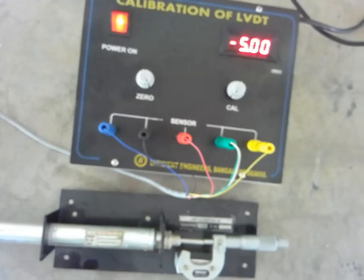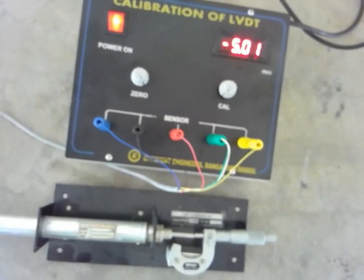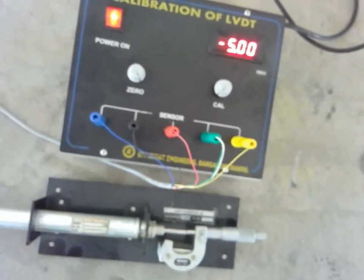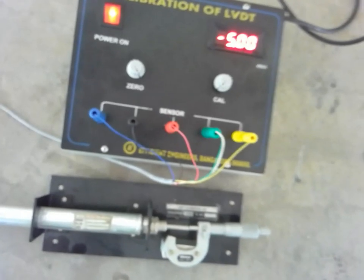In this way we carry out the calibration of LVDT. After completion, you can calculate correction, error, and percentage of error, and you have to draw the calibration curve. Thank you very much, I am Santosh Gaydankar.